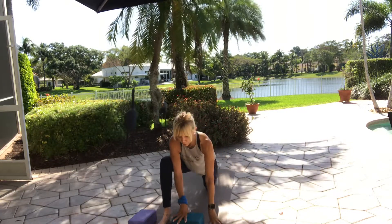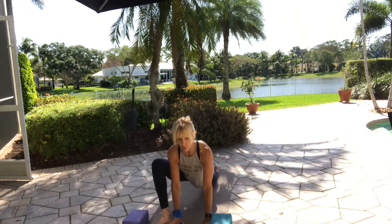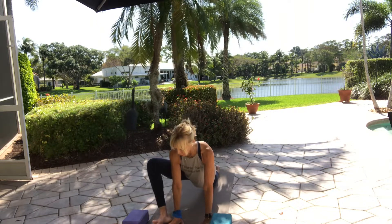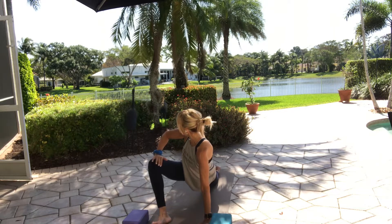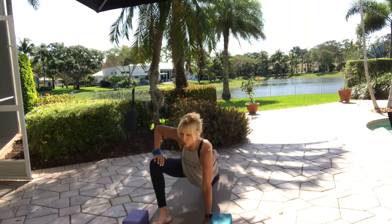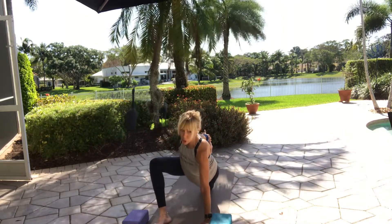Turn yourself forward and turn your right toes to the right. Hands still on the inside — keep yourself upright for this one. If you'd like to spin onto the outer edge of your right foot and take your right hand to your inner thigh and twist, there's another option. Or bend your back leg and see if you want to take your right hand to grab hold of the foot, shin, ankle, or toes — or just towards it.